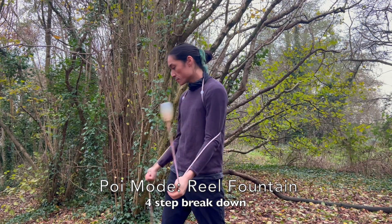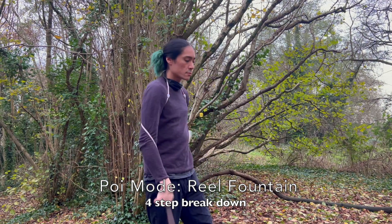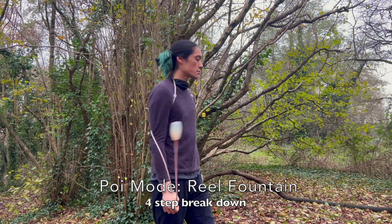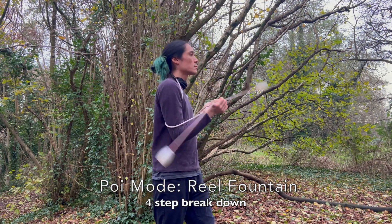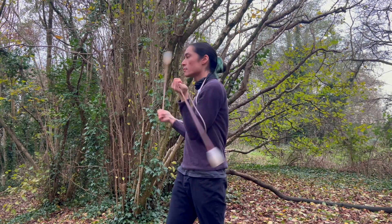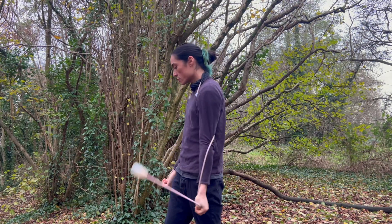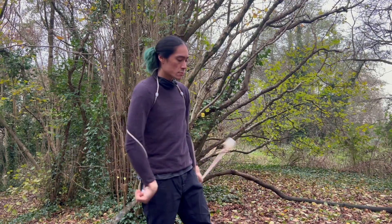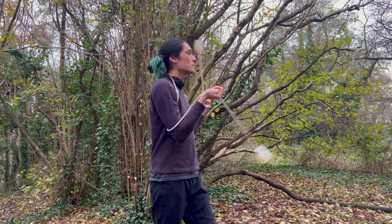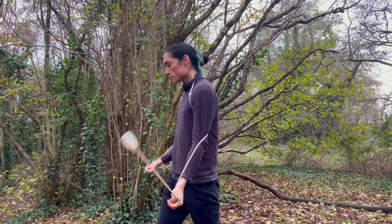So let's first break it down into four different moves. We start off in split time same direction, we do a little turn to our left, we raise our arms up, we do a turn to our right, and then we lower our arms again back into the starting position. At full speed we turn, go up, turn, come back down, and again.